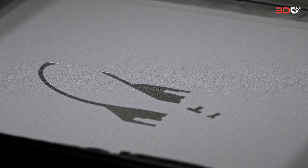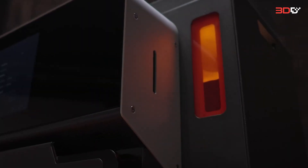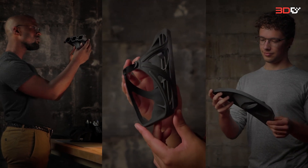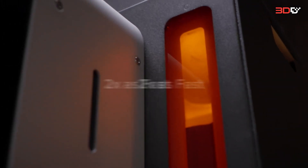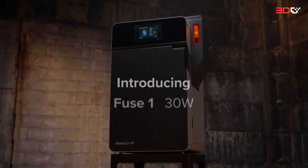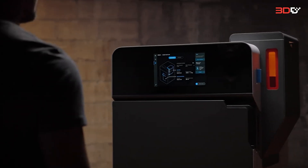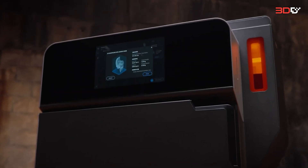SLS 3D printing — a powerful tool first made accessible by our easy-to-use printer that created the fastest growing community of SLS users in the world. But lately the world demands we iterate faster than ever, so we made our next-generation printer twice as fast. Introducing Fuse One Plus 30 Watt: a compact SLS printer with an industrial punch.